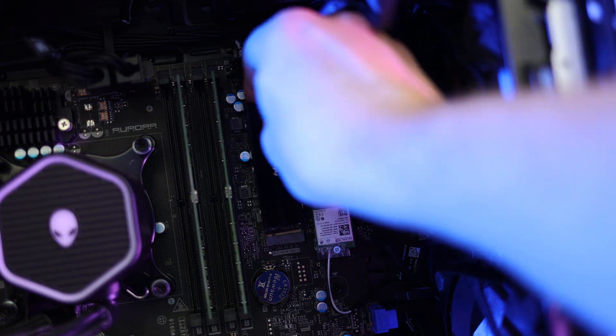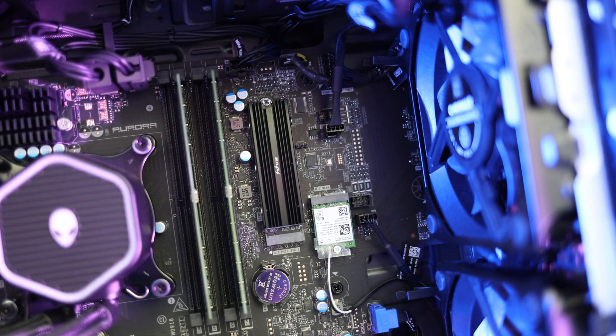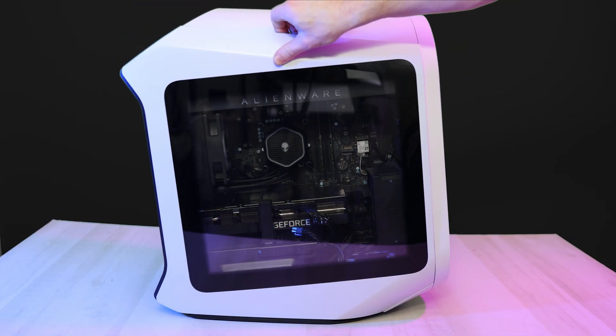Now you're just going to want to slide it in like you did the other option and screw it back in where that notch is. Just make sure not to over tighten. All right, now let's close everything back up and set it up in Windows.